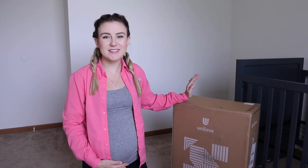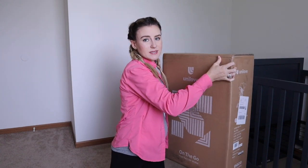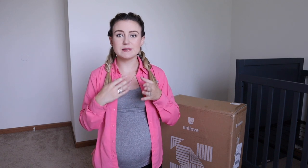Hey friends, welcome back to my channel. Today I'm doing a little bit of a different video — I'm going to be reviewing a stroller for you guys. I'm really excited about this because it's a lightweight, easily usable stroller. It's right here next to me; as you can see, the box isn't huge. I can pick it up pretty easily and I haven't even opened it yet. This is going to be a full review. The stroller is by Unilove.